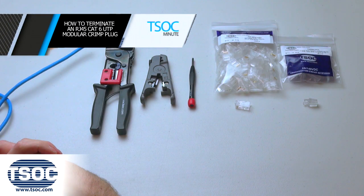How to terminate an RJ45 Cat6 UTP Modular Crimp Plug.